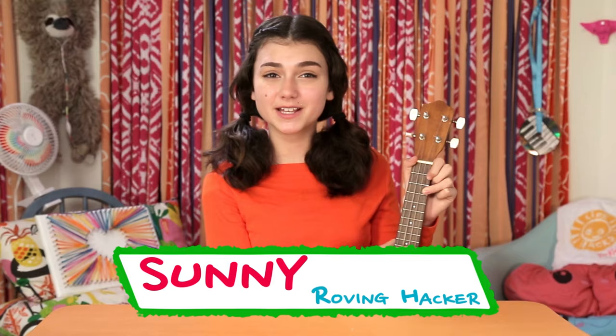Hi, I'm Sunny, and today's episode is Rad Road Trip Hacks. Today my family is taking off for a road trip — nothing but family, fun, the open road, and seven hours of 'Are we there yet?'